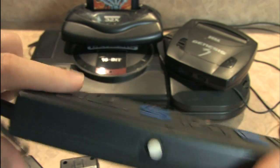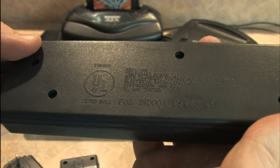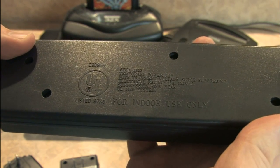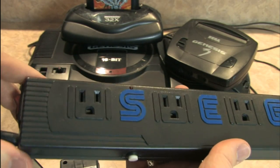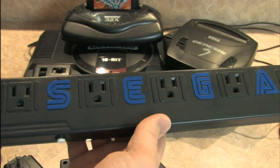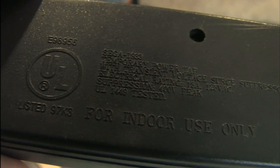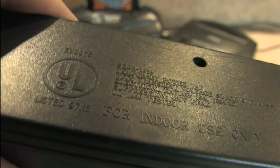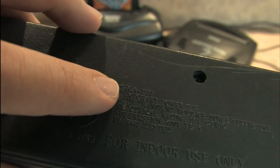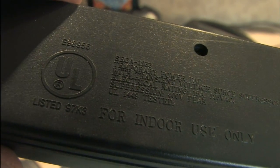If you look on the underside, it's for indoor use only. So for those of you living outside in the wilderness, sorry, you'll have to find something else. If you look in the fine print it says Sega 1933. Now I'm assuming that's not the year this was manufactured. They usually have MK-19 numbers or MK-something. There you go — temporary power tap.